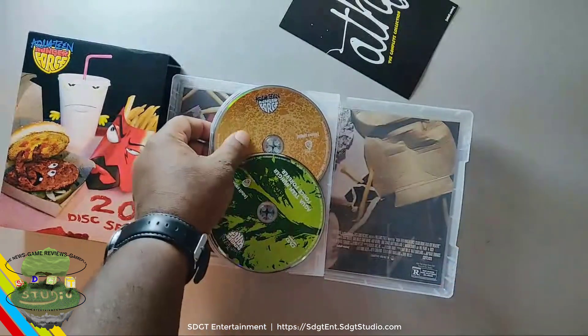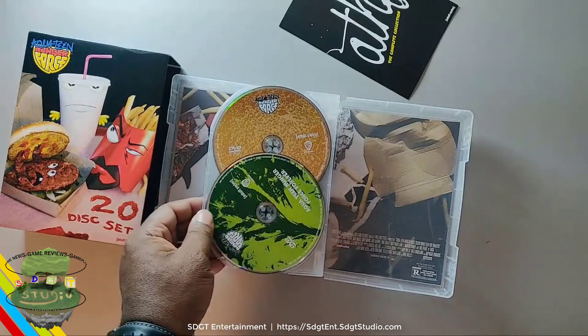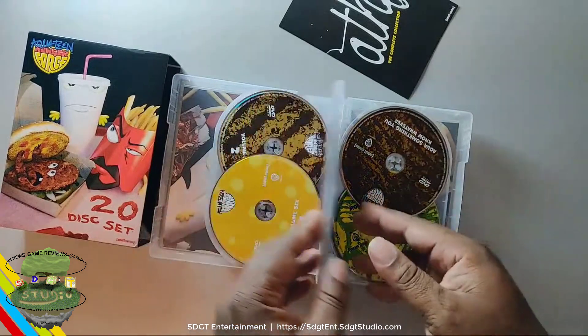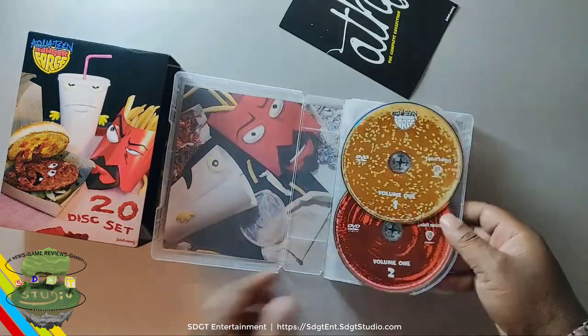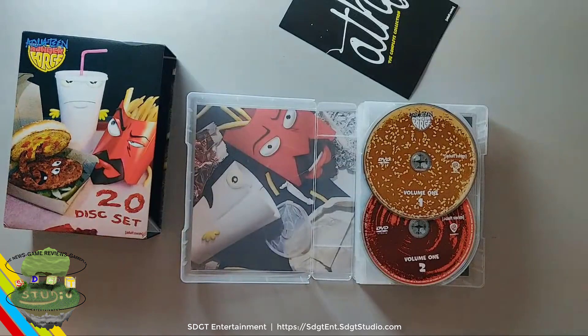And of course the inside of the bun and another piece of lettuce. I think Cartoon Network does an awesome job with their disc sets. And if you haven't seen the unboxing for the Steven Universe collection, definitely check that one out as well. It has plenty of discs in it, but it is not like this one. The way it's set up you just have to see it — it's like a book, like an art book. I think they just do a wonderful job with their own things.